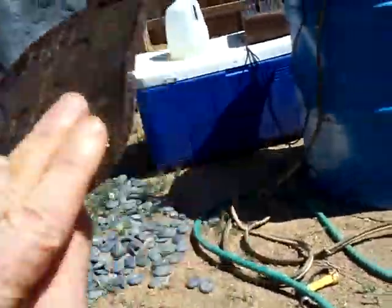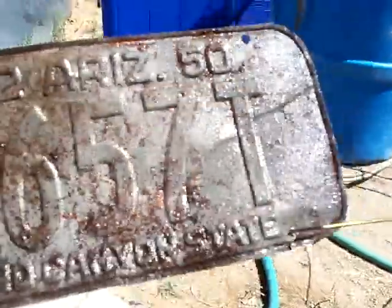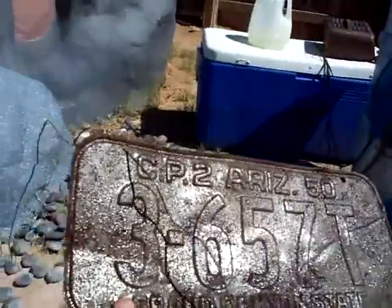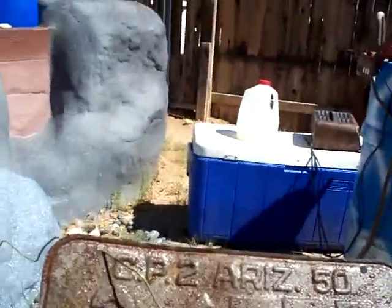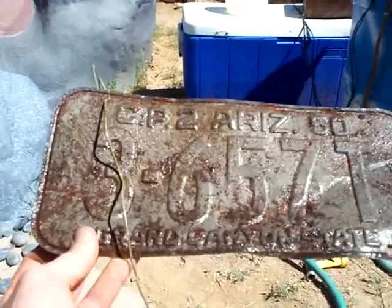It will continue until there's absolutely no rust. What you may have to do is lightly wipe it down. You'll notice I have two conductors going to either side to help even out the flow. It's almost a done deal, and that is the best way to remove rust off any piece of metal.